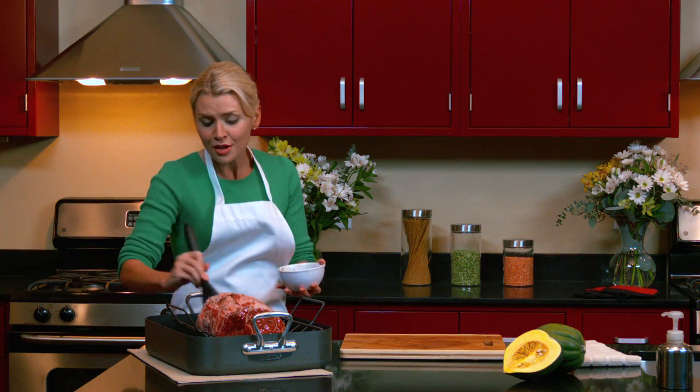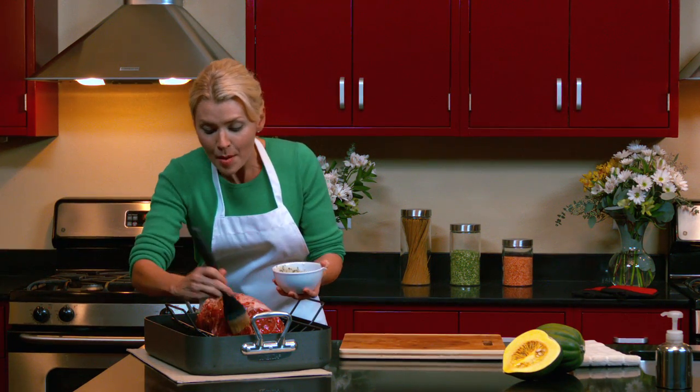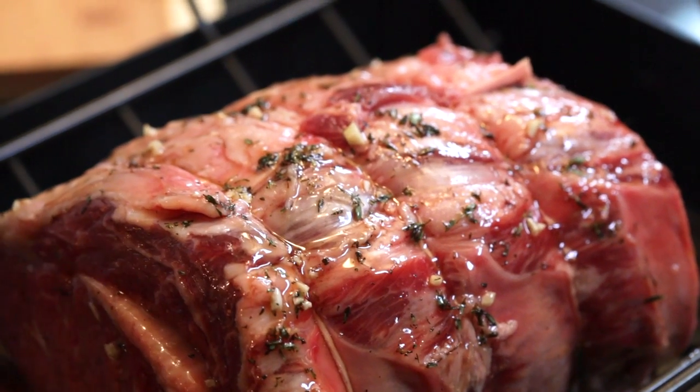I already reserved a quarter cup of the glaze for our roasted acorn squash, but the rest of this glaze we're not going to get rid of. We'll save it because we're going to brush it again on our roast about halfway through the cooking time.